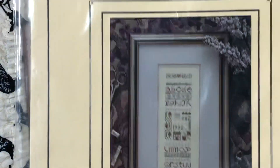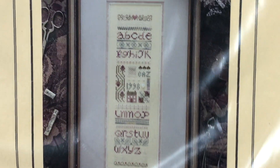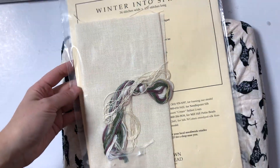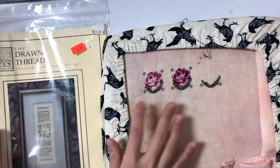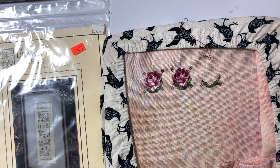This one came with all of the floss, beads, even the fabric, so it's all ready to go and it's going to be easy to start. I'm going to start this right after I finish the third rose on Bliss. I think I'm going to practice some of the specialty stitches. Everybody was so nice and encouraged me to try new things, so I was really thankful for all of the kind comments.